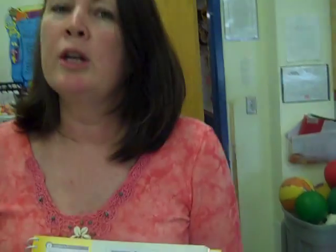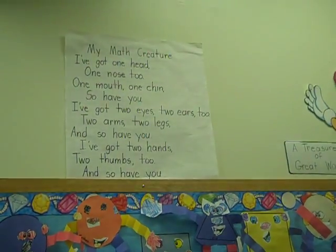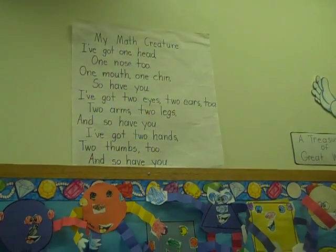And so it was about: I've got one head, one nose, one mouth, one chin, so have you. I've got two eyes, two ears, two arms, two legs, and so have you.